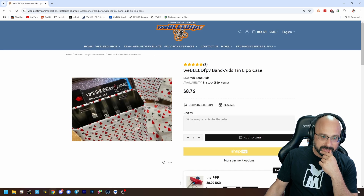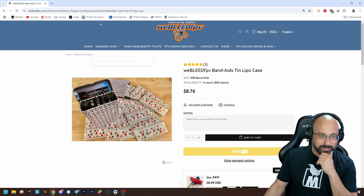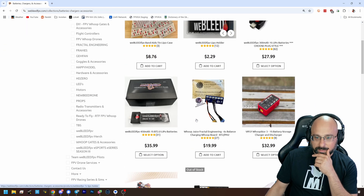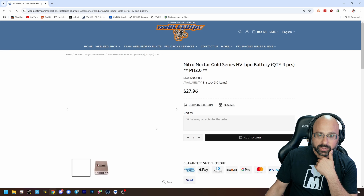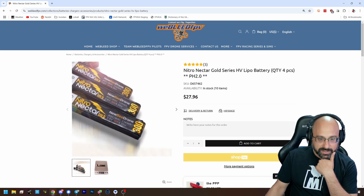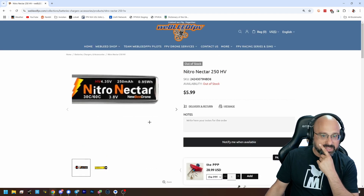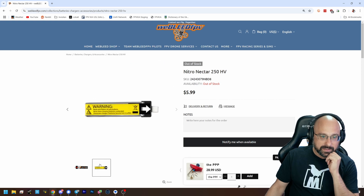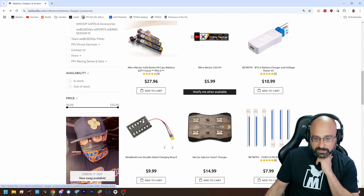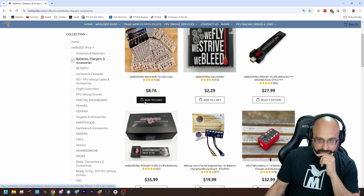Band-Aids tin LiPo case — it's literally just a Band-Aid tin. Let me see if I can find another one that isn't a square cell. The Nitro Nectar is also a square cell. Do you see that it has kind of sharp edges and it is folded over and back on itself? Whereas this one is what they call a pillow cell — it's kind of like a puffy pillow, it doesn't have sharp edges. You want the square cell type.